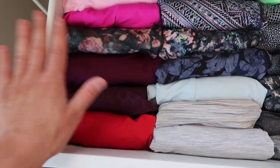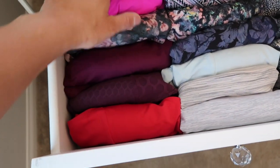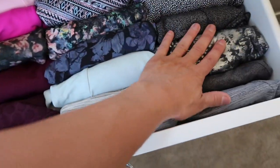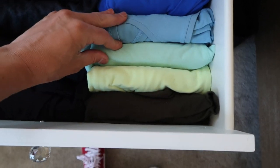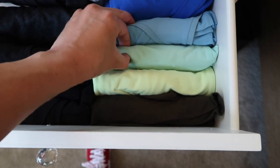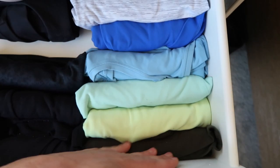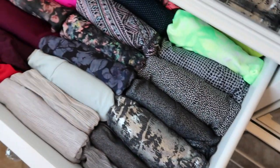Here is my sports bra drawer. I worked for the company a long time, so keep that in mind when you see all the product I have. That rolling technique I came up with allows me to see all the patterns and creates a really clean, easy way to decide what to wear. You can do this with tank tops too — it keeps everything very clean and organized so you can see exactly what you have.